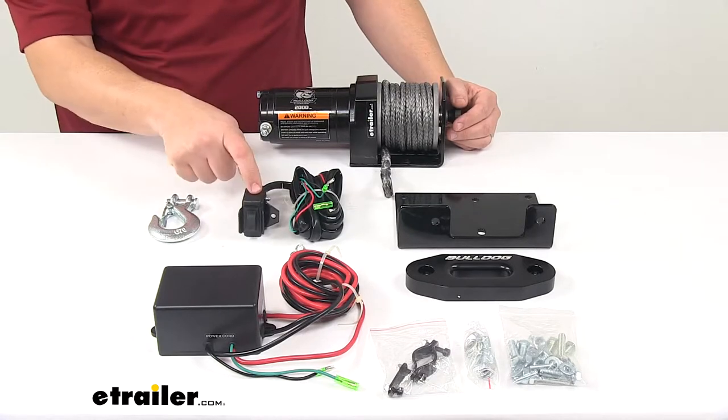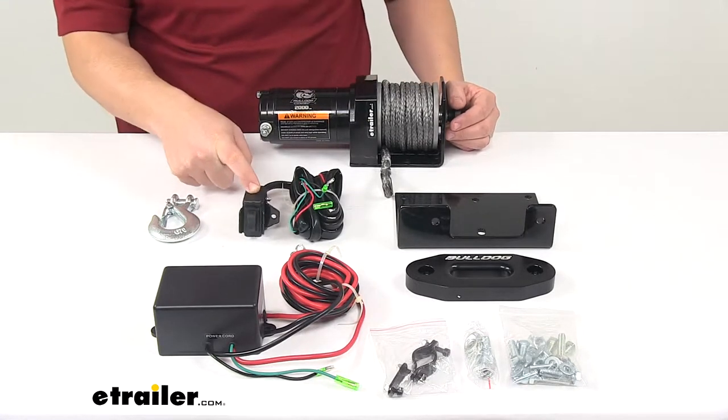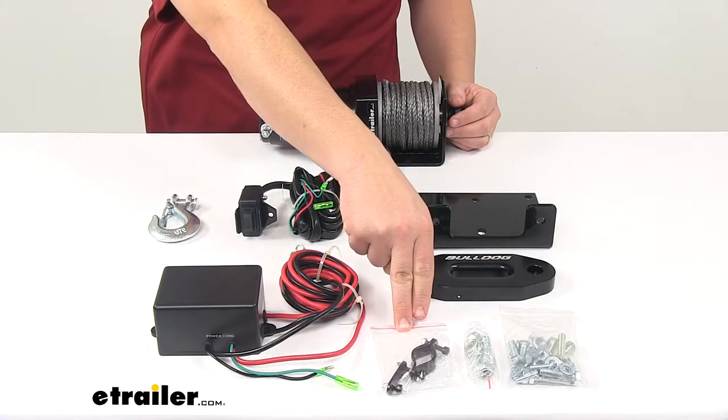It comes with a rocker switch that lets you control the winch from the seat of your ATV. It's got plenty of wiring and you can mount it to the handlebars with the included handlebar mount kit.